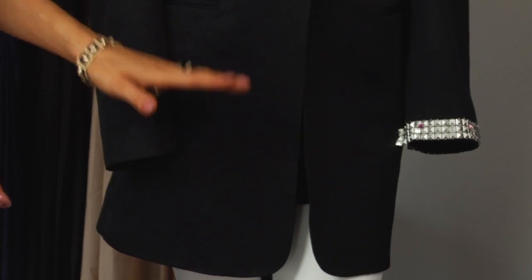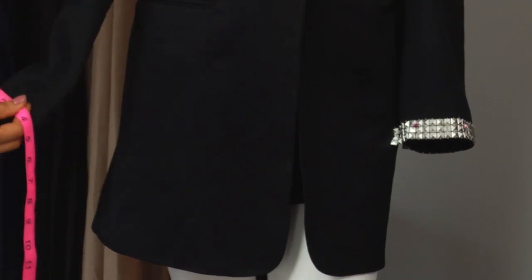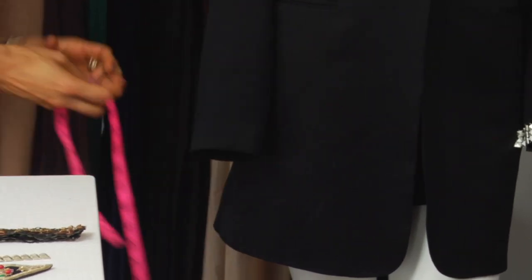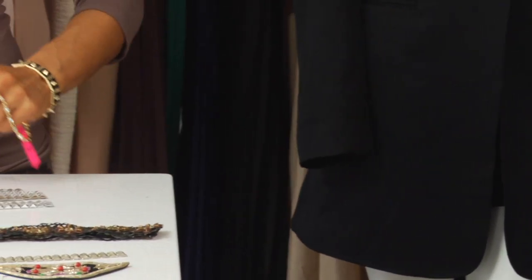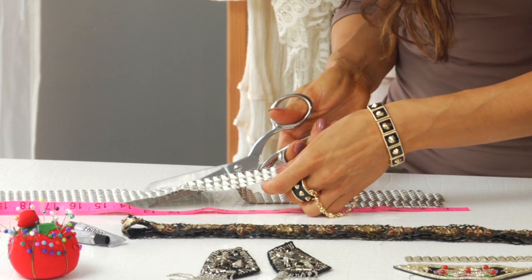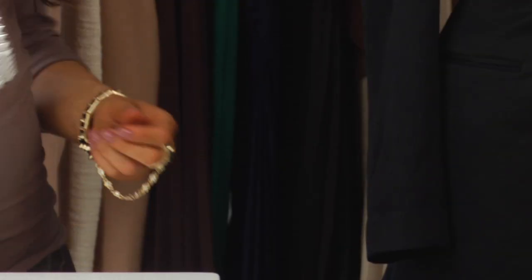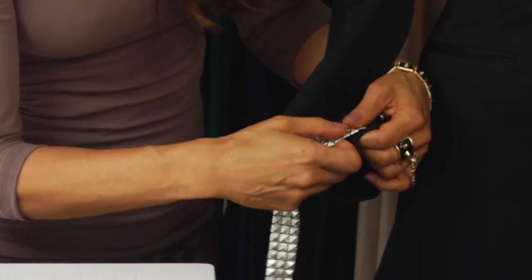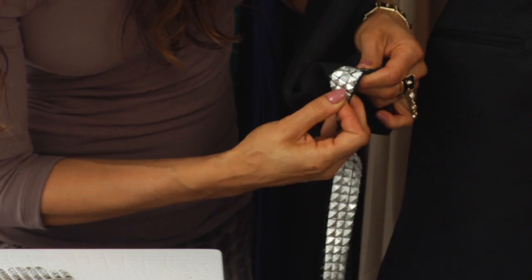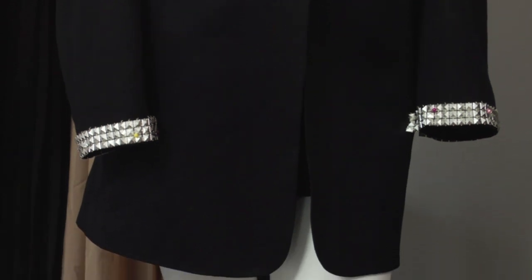I chose to do three rows, but you can do as many as you want. Take your tape measure and measure around the cuff all the way around — it's 12 inches. Bring it over to your trim and measure 12 inches. Always cut a little bit more for safety, so I'm going to bring it to 13 and cut that. Then just pin it on. You'd want to hand sew this — you can't use a machine. So that would be the first look to revamp your blazer.